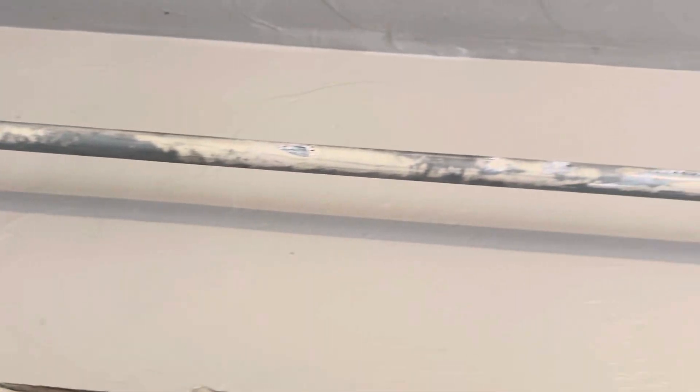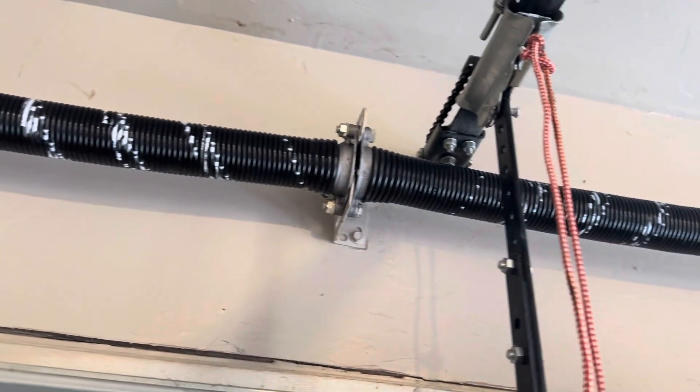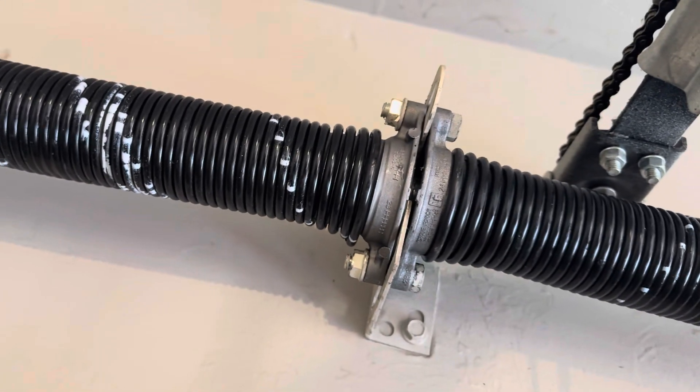Right here you have your torsion tube, or tube shaft. There are two springs up there — one spring here, one spring here. In between them is a bracket, sometimes called a spring anchor bracket or a center support bracket.